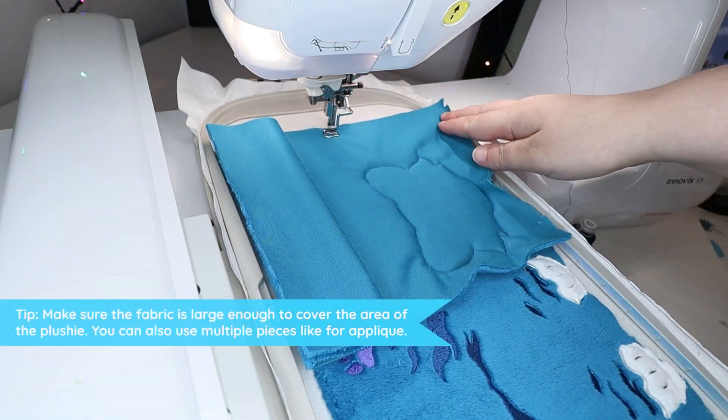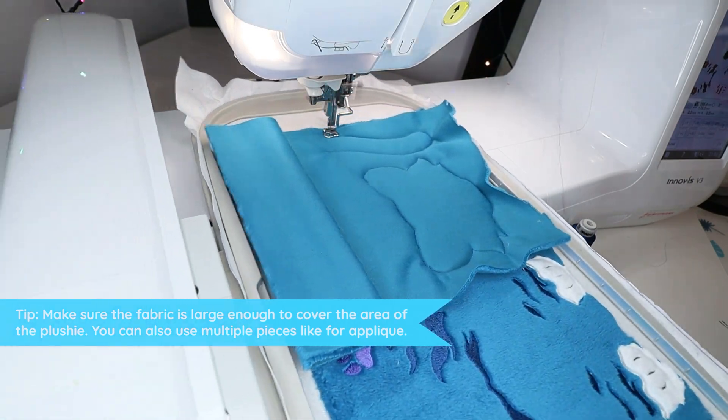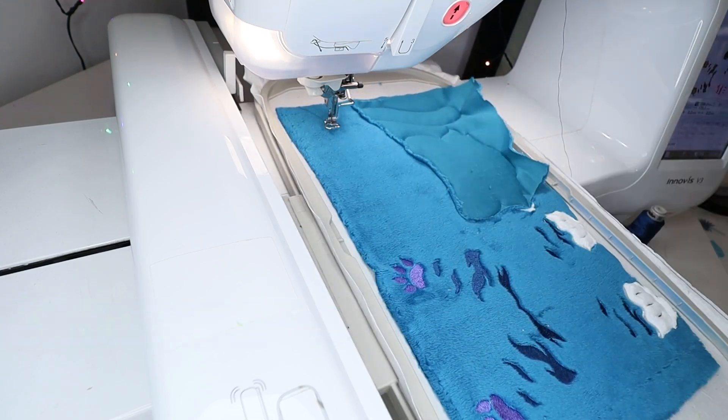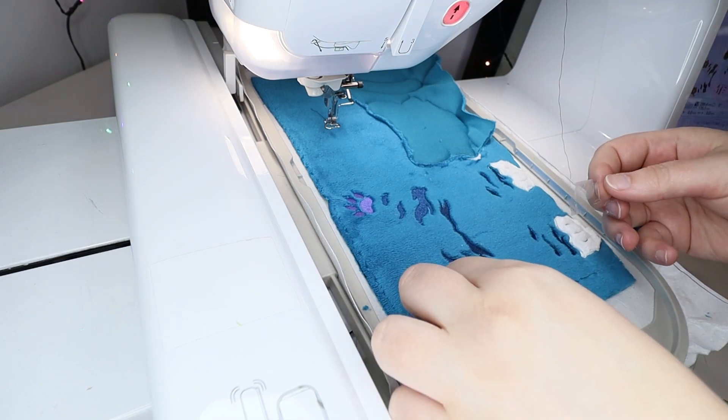Due to multiple hoopings we will have to work in sections, just like with the applique. The fabric piece I used was large enough to cover the tail too, so trimming on top wasn't needed in this case. But in general, between each section, stop the machine and trim the fabric a bit so it will not interfere with the next section.